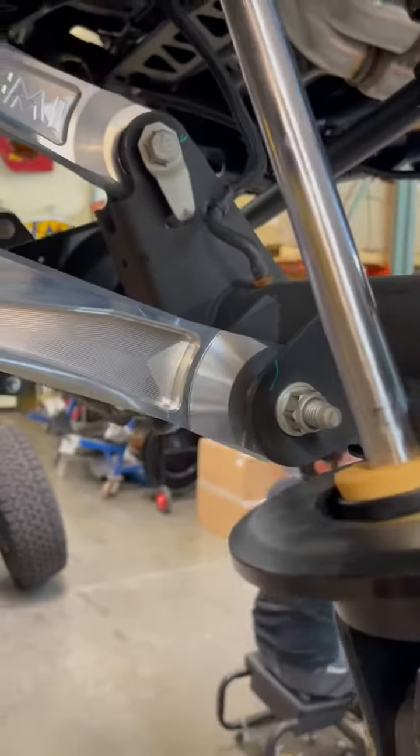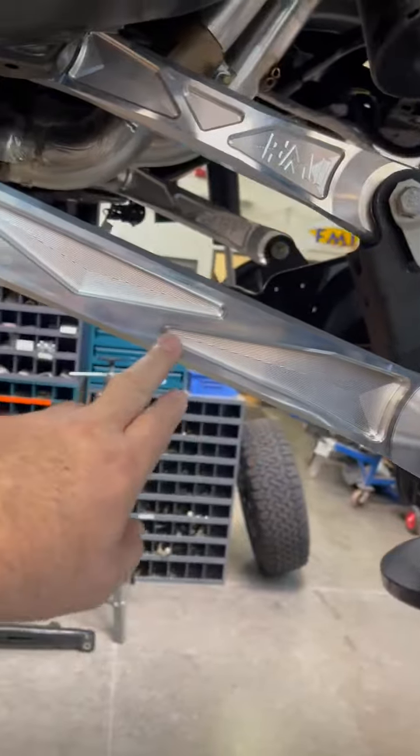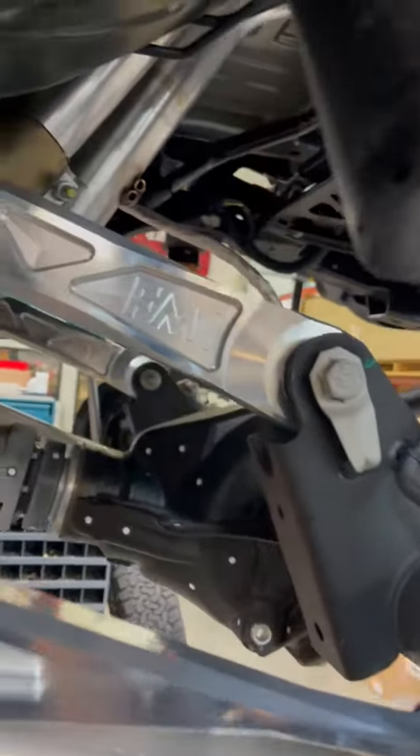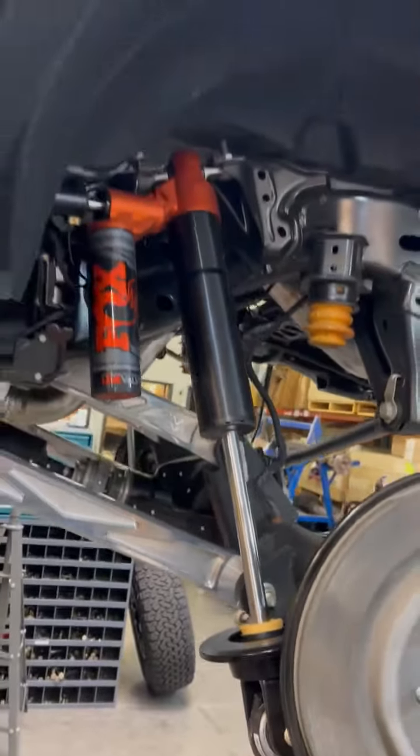A little crazy because the lower arm is actually shorter on the Bronco Raptor than it is on the other Bronco. The upper arm is a bit longer on this one. Pretty cool — can't wait to get this thing out in the dirt and check it out.